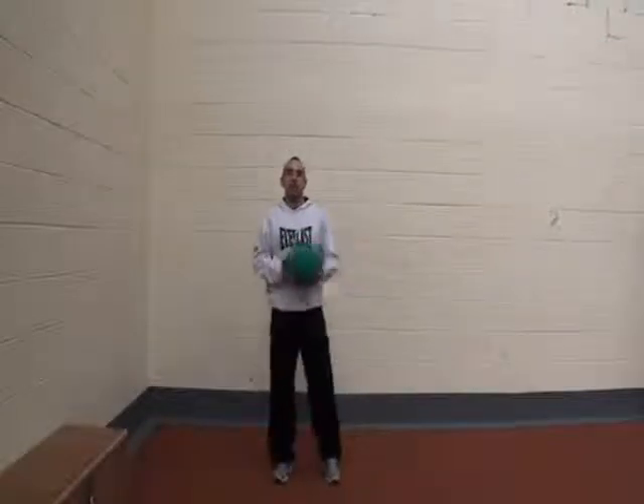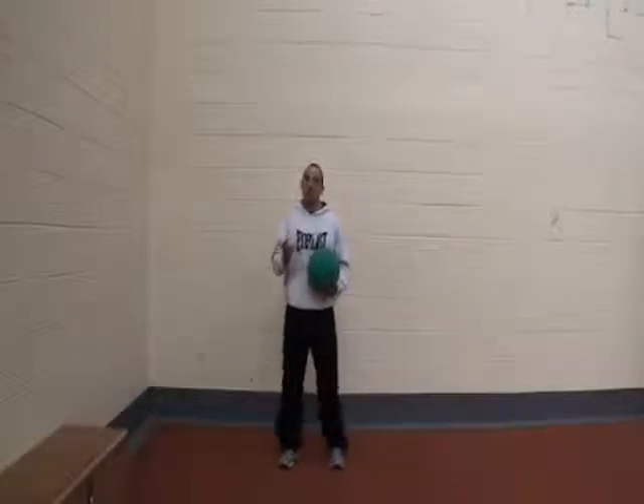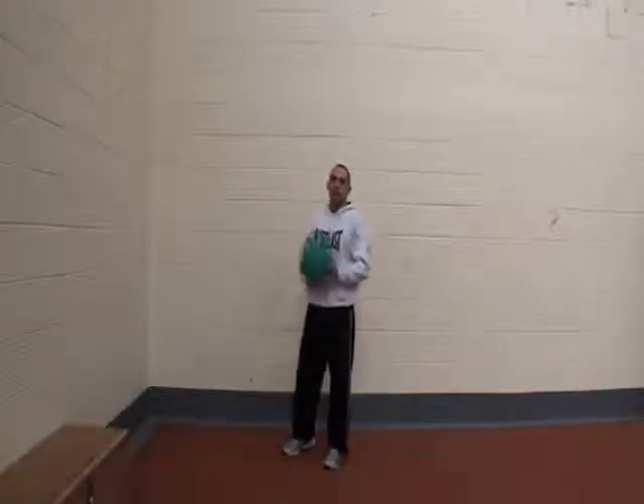Hi, this is Brian from AthleticBodySystem.com and I'm going to show you the beginner athletic body circuit. It's just three exercises and you're going to perform them for 45 seconds on and then 15 seconds off. Depending on your level you might go 30 seconds on, 30 seconds off for each exercise. I'm just going to show you the three in sequence and then we'll go on to the intermediate level.